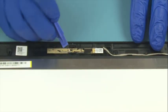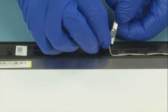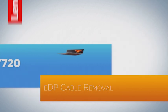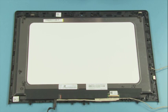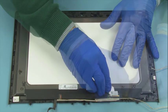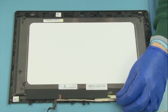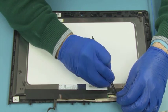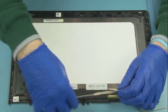Peel off the camera board from the cover. Disconnect the camera cable. Release the cable from the guides. Disconnect the EDP cable from the LCD panel. Release the cable from the guides and remove it.